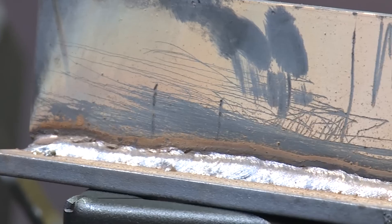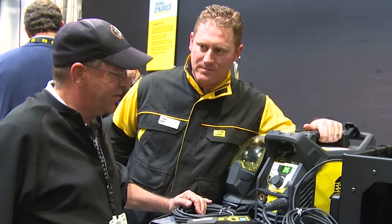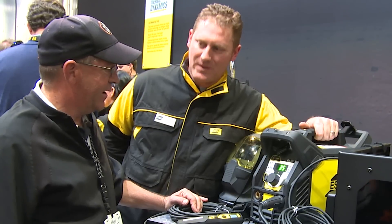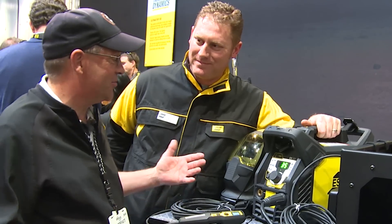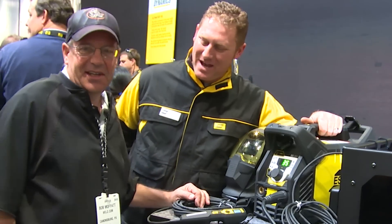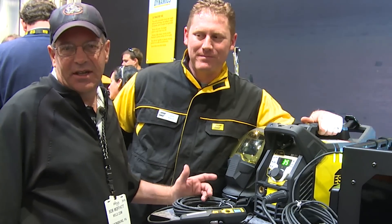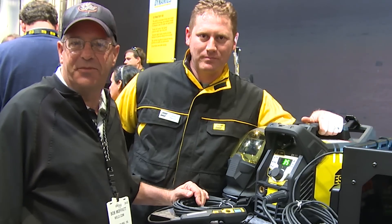John, really got to thank you. This was a good demo. Really excited about running this product — I see real benefit here. Small, compact, powerful — this is going to be great. Thank you, sir. I'm just dying to give it a test run. It's going to be like hopping in a Corvette and hammering down. Thank you very much, Bob. Make sure you subscribe to the videos. We're live at the American Welding Show, Fabtech, Las Vegas, Nevada. Thanks for watching.